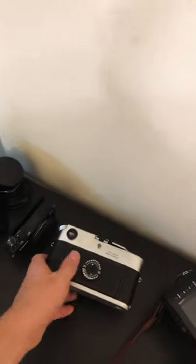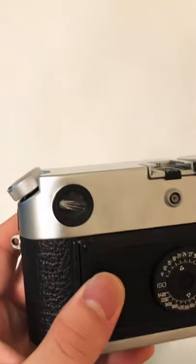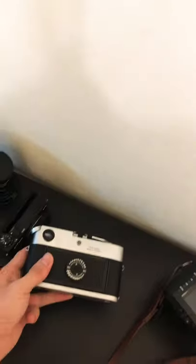This is my Leica M6 that I've used for years, as you can see. The viewfinder is cracked, the rangefinder patch is actually messed up, and the light meter doesn't work.